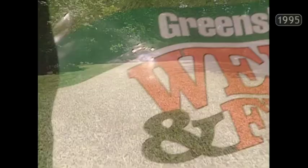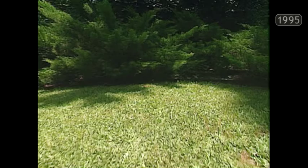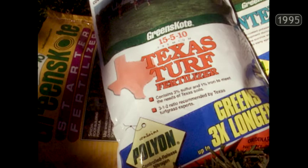When the weather warms up, so does your turf grass. Come springtime, apply Greenscoat Weed & Feed with Trimec for safe, effective control of broadleaf weeds while feeding your lawn with quality slow-release Polyon nitrogen. It's the simple way to fertilize your lawn and kill invading weeds in one easy application.